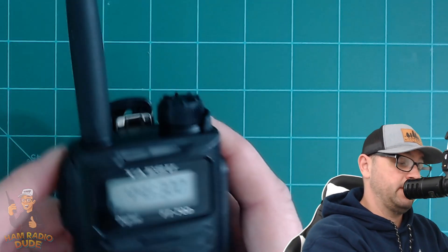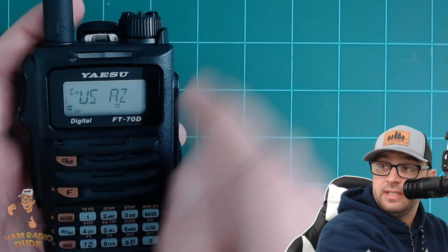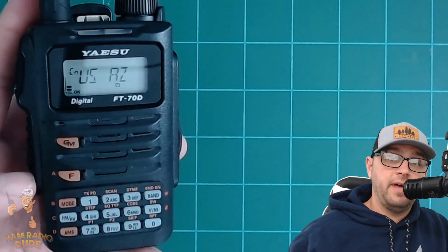This radio has the capability of WiresX functionality, which is nice if you want to talk to somebody over the internet. The problem is that on the FT3D there's a dedicated WiresX button, but on this radio you have to hit the F button and then hold down the AMS button. The WiresX function blinks, you connect — in my case to my MMDVM — and you can see a list of rooms. The functionality is there, but it's a little bit tricky to find compared to the ease of the FT3D.